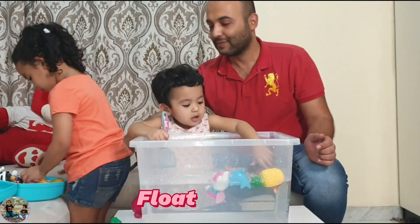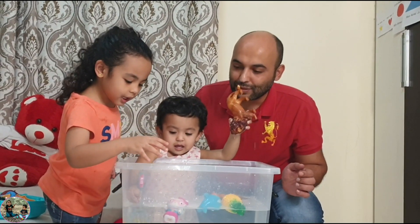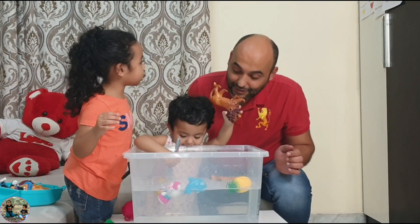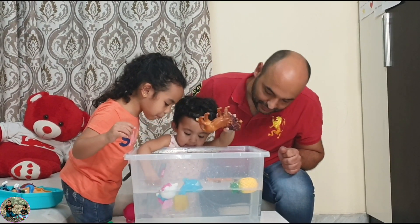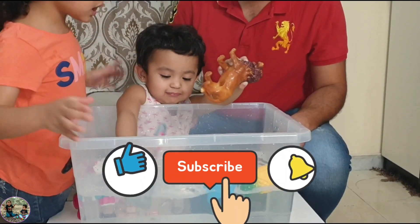Wow! It's a lemon — let's try the lemon. Let's see. Wow, it's floating! But look, let's push it down. Diana, push it down. Yes — it's like it's exploding back up!